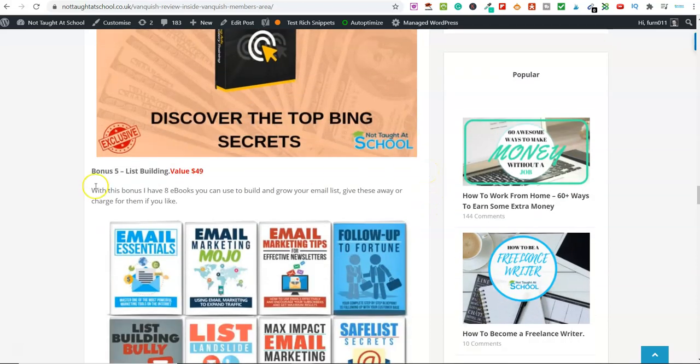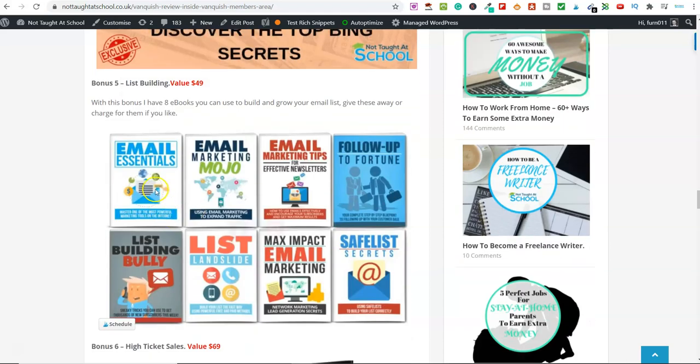Bonus number five is list building. If you're trying to grow an email list — or you can even give this away or sell it — I've included eight books you can use for your opt-in pages and also sell if you want. There are eight different e-books about email marketing. Not only can you sell them and give them away for free, you get access to them so you can read through and implement the strategies.